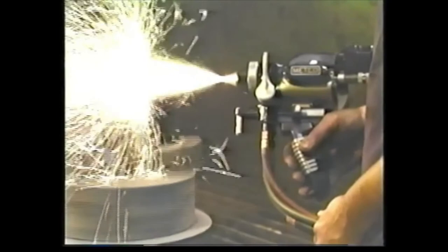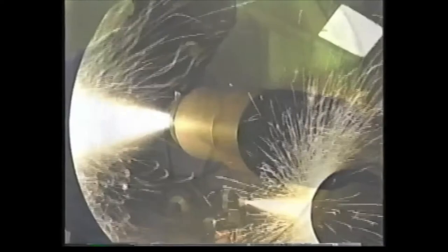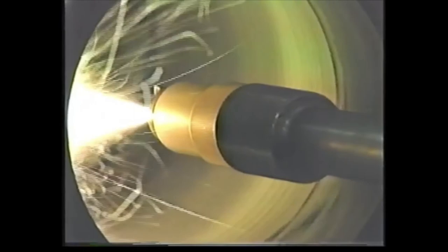The 14E gun is used for many different types of coating applications, ranging from the salvaging of missed machine parts, to providing corrosion protection on steel structures, and improving surface performance with a wide variety of wear-resistant or electrically conductive coatings. The Sulzer Metco 14E is a very versatile wire-metallizing gun.